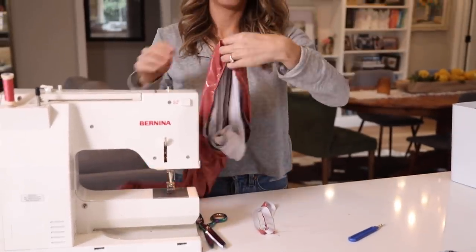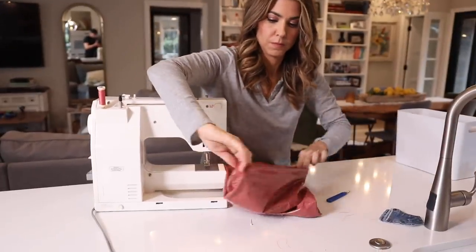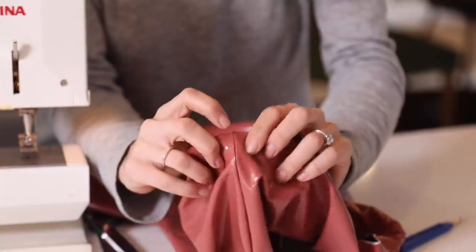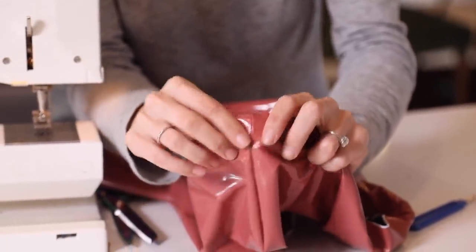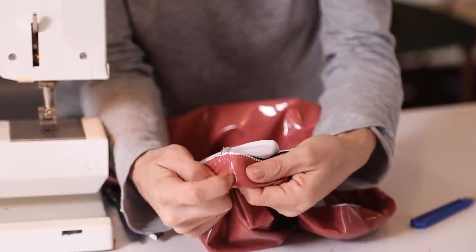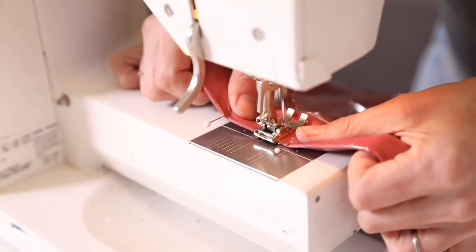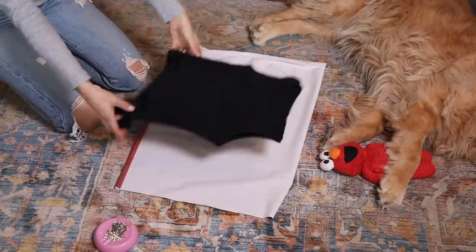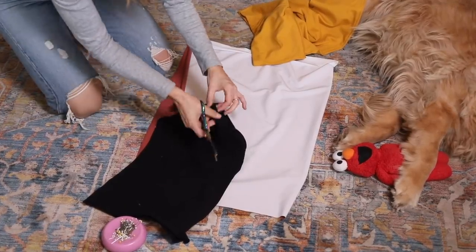Make sure to pull both sides of your elastic as you sew so it distributes evenly. Now fold that waistband in — I flip it inside out and fold the waistband in so it's nice and clean finished. To hide the stitching, we're going to stitch down the elastic right in the well of the stitch at the side seam. That keeps the elastic in place and hides the fact that I'm stitching it down — you won't see it from the outside.